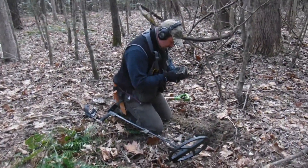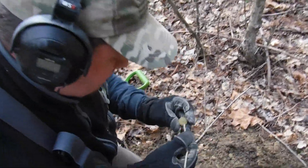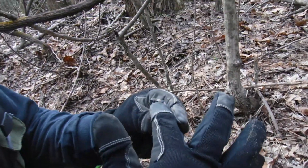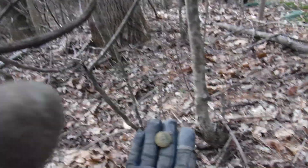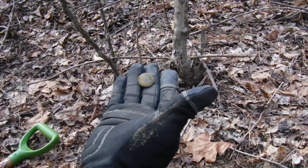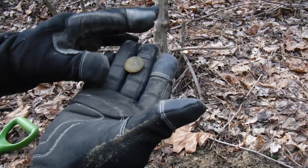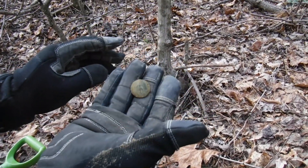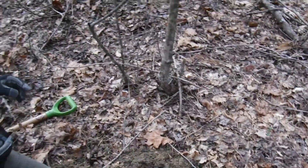Sean, are you digging some more colonial iron? Not this time — got a Virginia one-piece button! A Virginia one-piece button. Oh my God, look at that. That is beautiful, man. One-piece, man. That's nice. Maybe five, six inches deep. That's beautiful. I'll clean it up later, I don't want to mess it up. Good job, man.